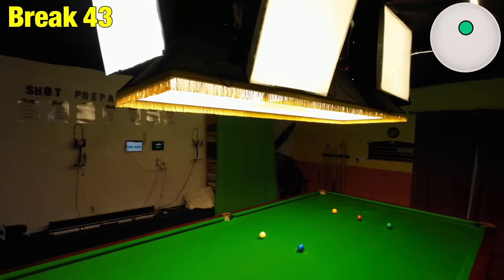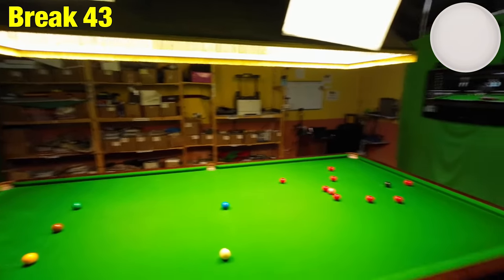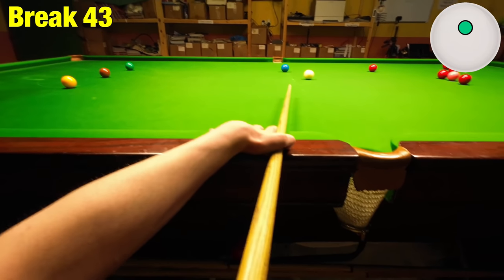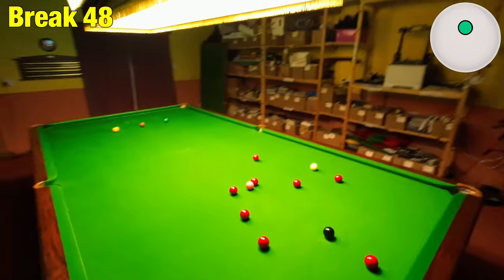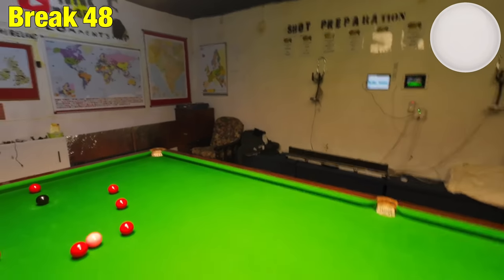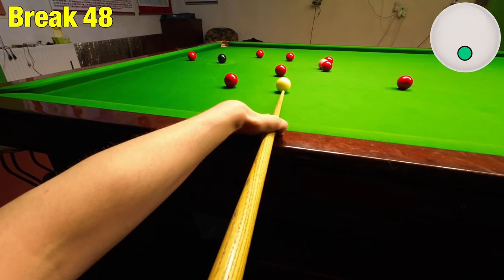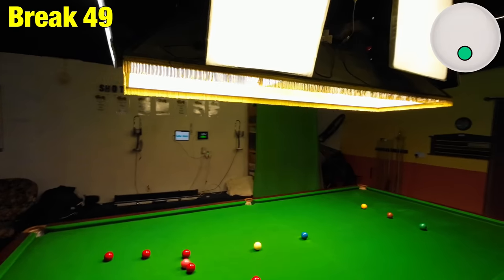Getting down on the black will allow me to get rid of the balls I need to. Playing on and off the side cushion here, just running it through — good exercise in getting back up for the blue. Stunning the red in, top side of the blue again — just got to get the weight right.